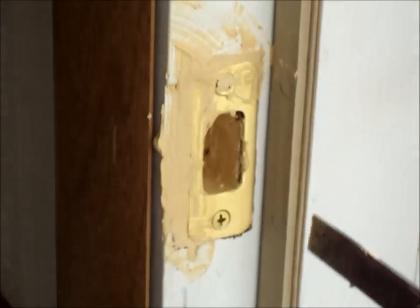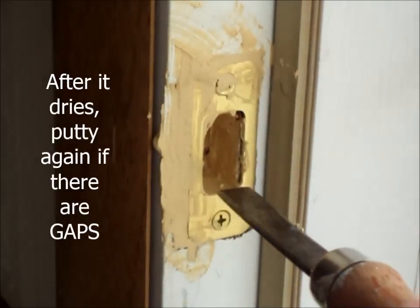Now I'm going to clean it up with a wet paper towel. Now inside, I'm just going to make it as flat as possible with a little wood chisel.